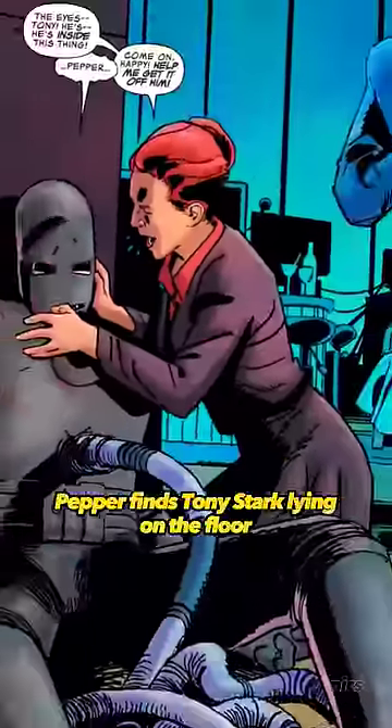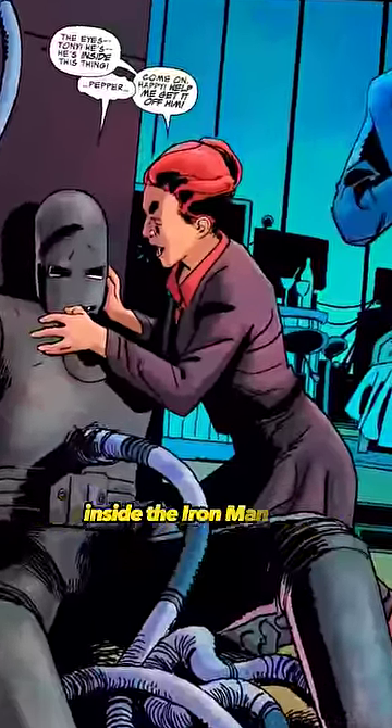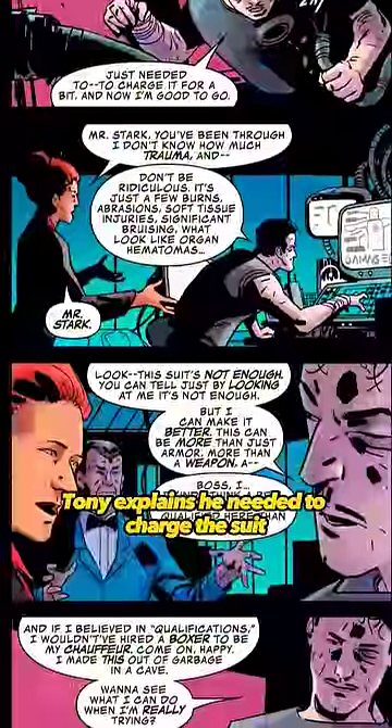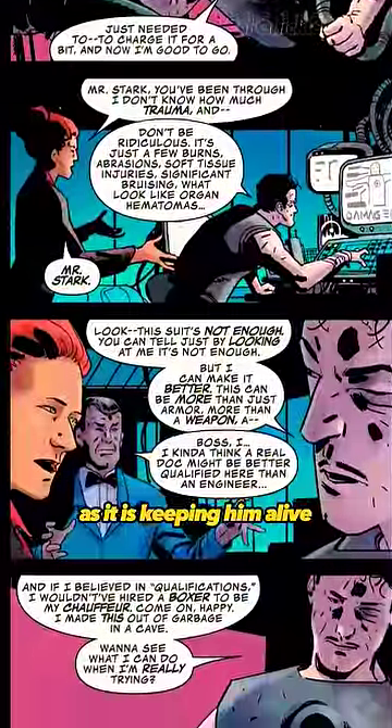In Dark Hold Iron Man, Pepper finds Tony Stark lying on the floor inside the Iron Man suit. She starts removing the suit and uncovers his numerous injuries. Tony explains he needed to charge the suit and not to remove the chest piece, as it is keeping him alive.